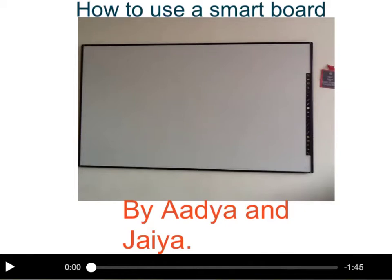For all people who do not know how to use a smart board and it's in their class — this is your chance to learn how to use a smart board, by Adia and Jaya.